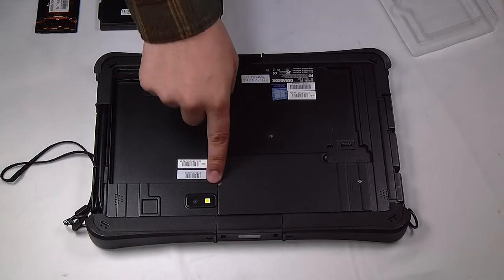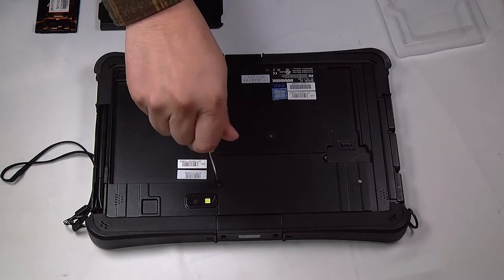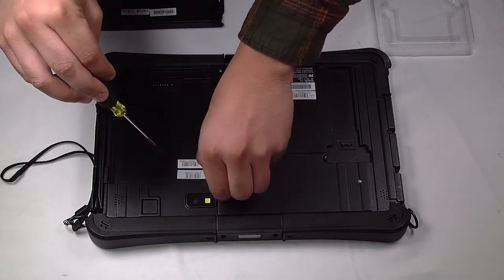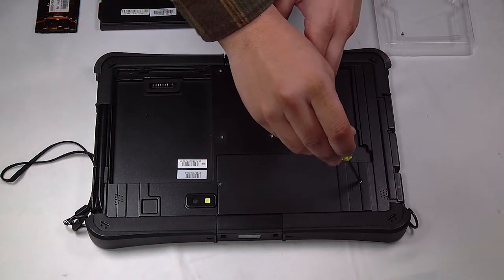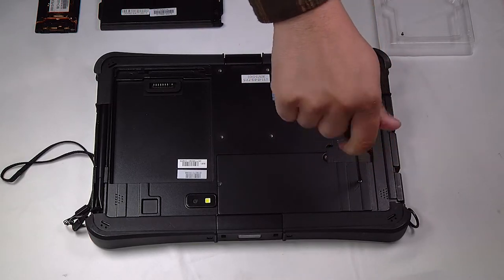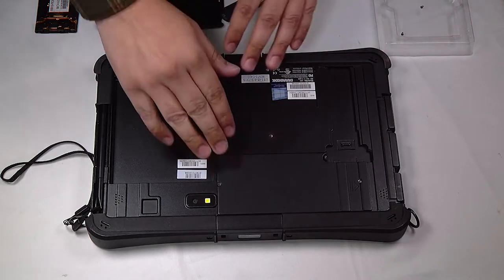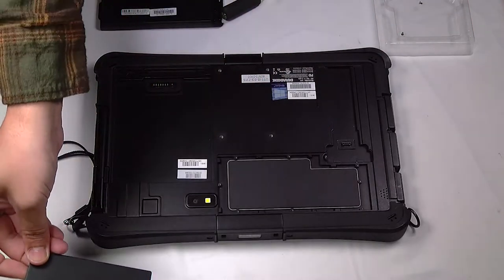Now you have to remove this bottom door plate here — it's just held down by two screws. You just want to remove those, and you can slide the cover up and remove it.